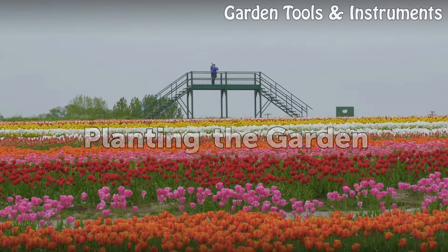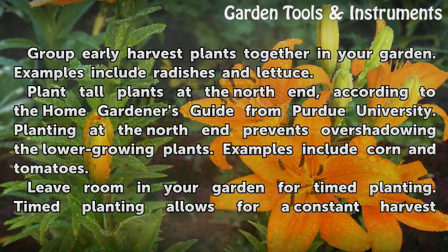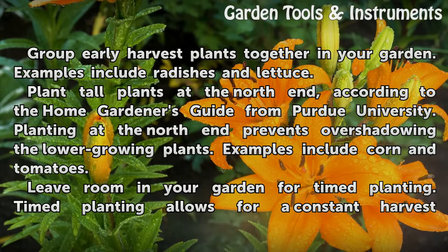Planting the Garden. Group early harvest plants together in your garden — examples include radishes and lettuce. Plant tall plants at the north end, according to the Home Gardener's Guide from Purdue University, to prevent overshadowing the lower-growing plants. Examples include corn and tomatoes.